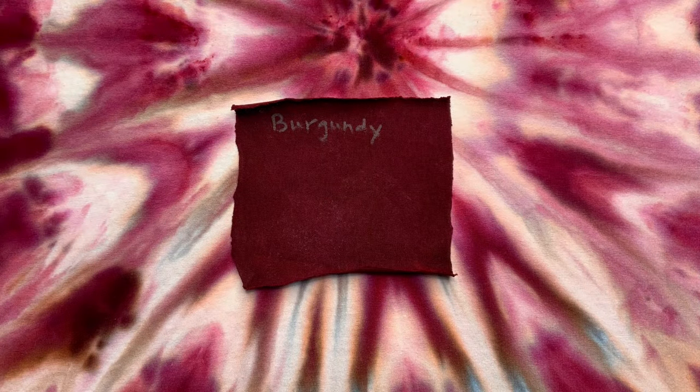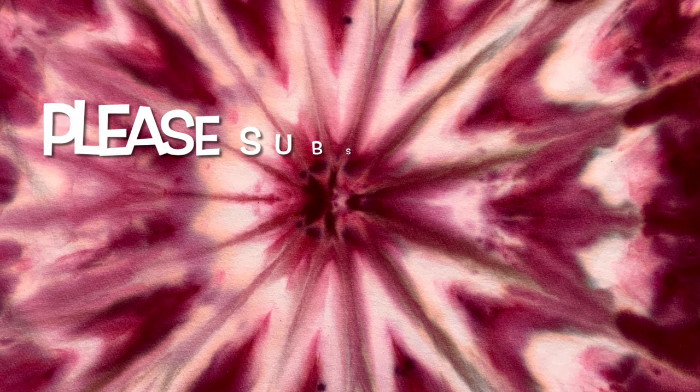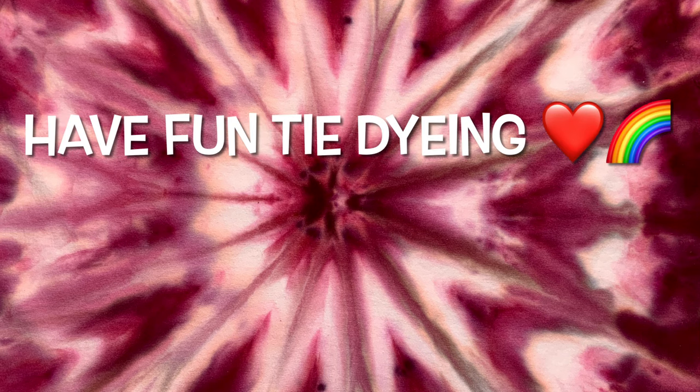This next photograph is the liquid swatch against the ice dye so you can see what both are capable of. Overall, what do you guys think of the color burgundy? Please leave me some comments down below. Thank you so much for watching — please subscribe to my channel, leave a thumbs up, and click the bell and set it to all so you get notified of future uploads. And remember, have fun tie-dying.